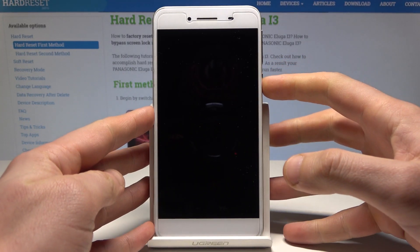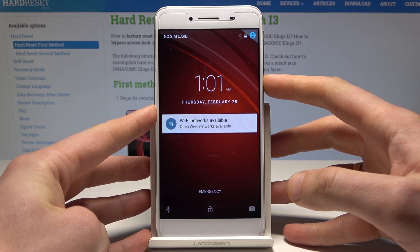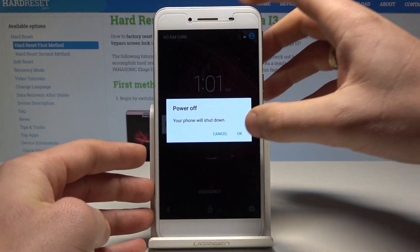Here I have an Anasonic Iruga i3, and let me show you how to enter the fast boot mode on this device. At the very beginning, let's start by pressing the power key, choose power off, and tap OK to confirm it.